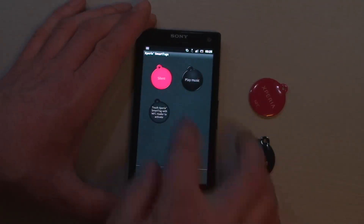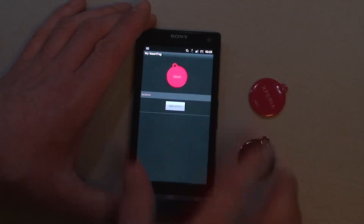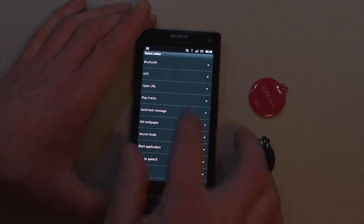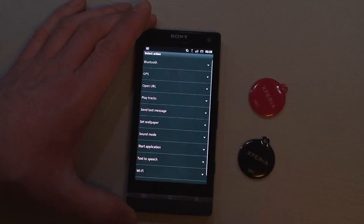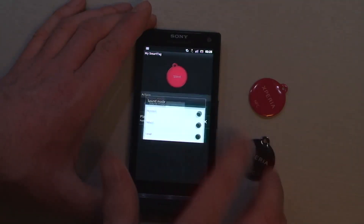We also want to assign an action to the red one as well — for example, stop the music and set the volume to silent.